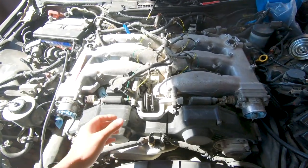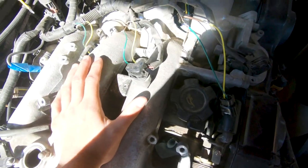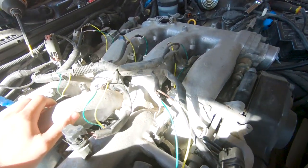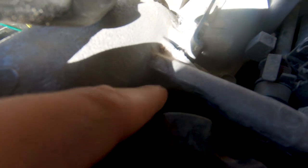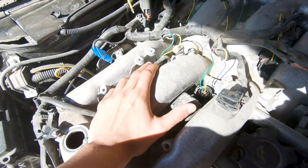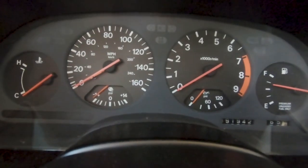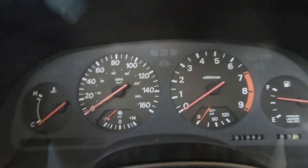Quick update: I've soldered in new connectors, the plenum is back on with the new gasket, and all the wires are nicely soldered. I just need to tape them up and make them look nice. Then we'll give it a test run — hopefully it works, if not I'll probably cry. Getting the wires all taped up, the balance tube on, all the fuel lines installed, all the vacuum lines — all that good stuff. And then we are about to see if it finally starts for the first time ever.